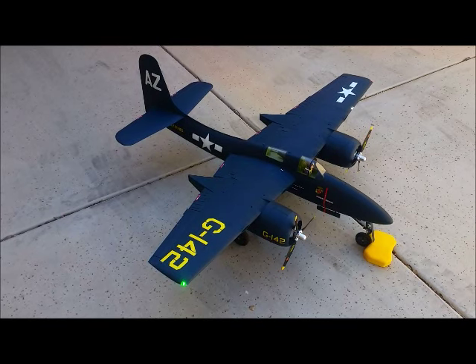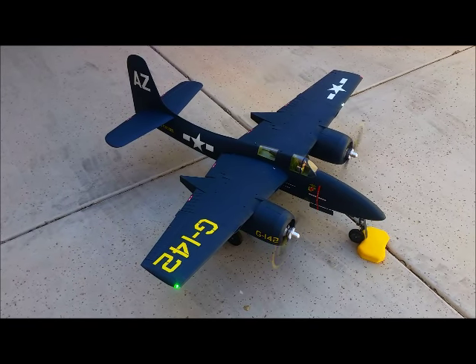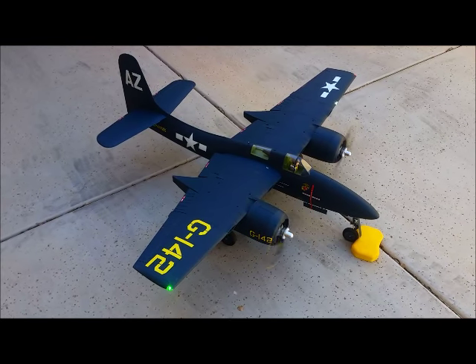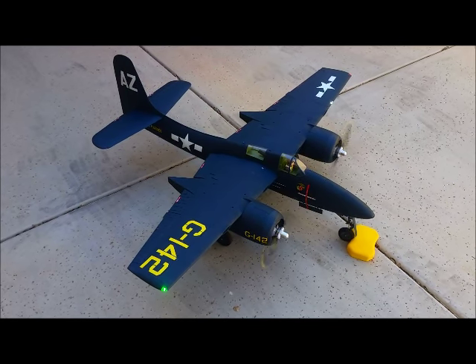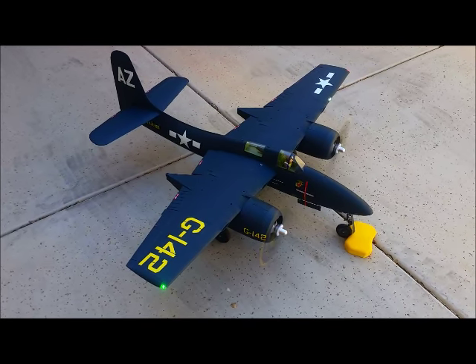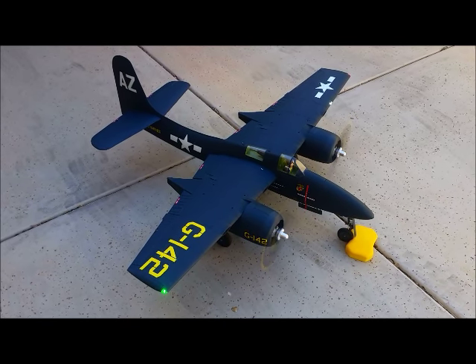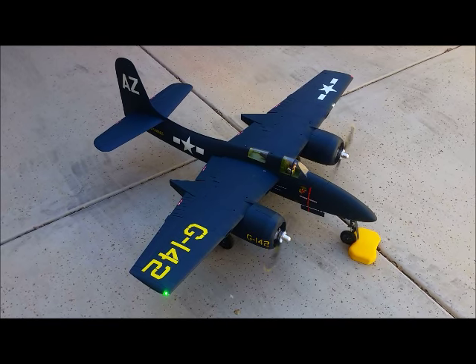One more time. Power — I just barely touched the throttle. I'll bring it up to about 10–20%... maybe a little less than that. That's about 15%, then immediate shutdown.